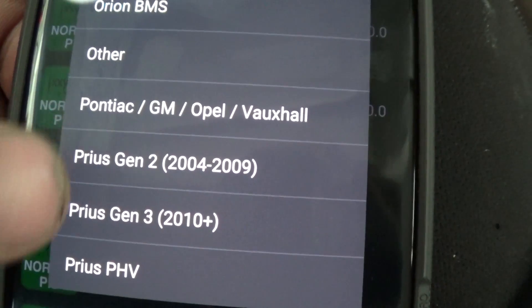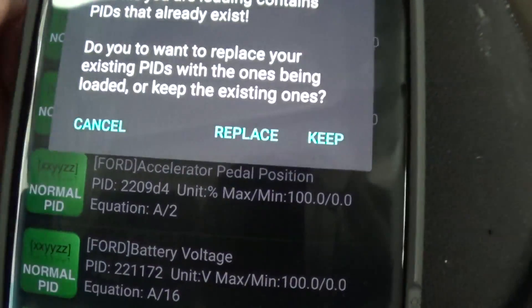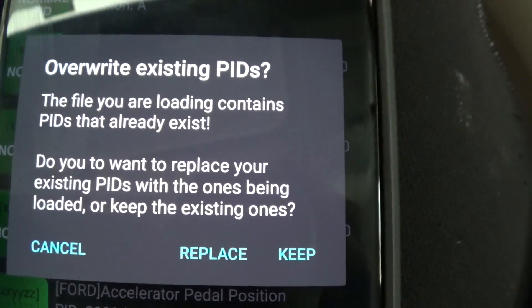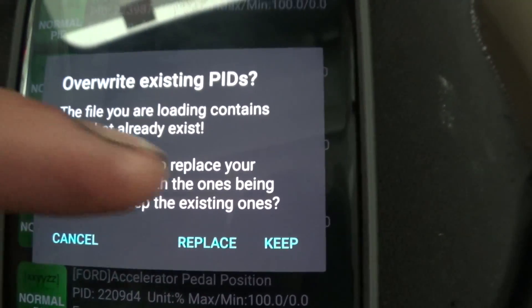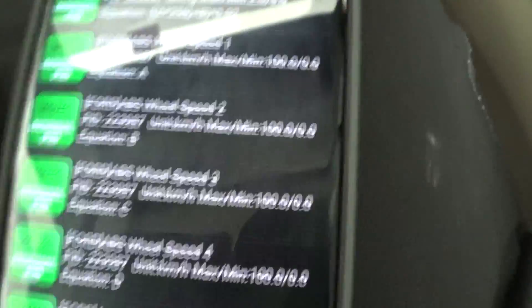They have the Prius second gen and the Prius third gen — add whichever one you have. I have a second gen so you tap that. Then it's gonna ask — I already have them loaded — so it's gonna ask me, 'Do you want to override the existing PIDs?' I already have it so I'm gonna go 'Keep,' but it's gonna ask you a little message to add it.